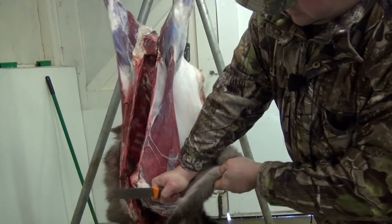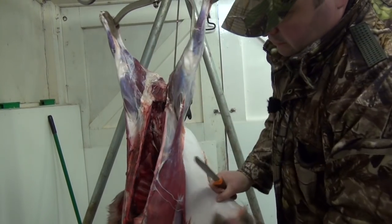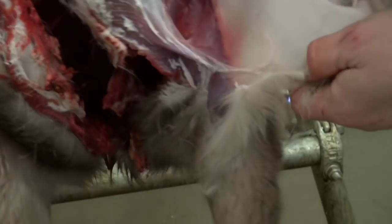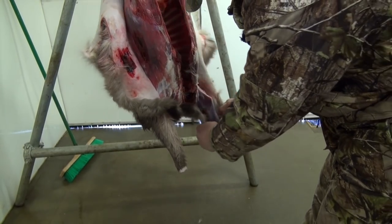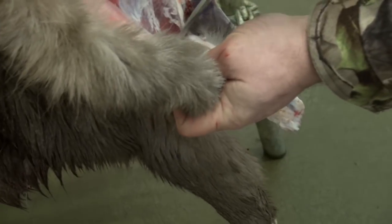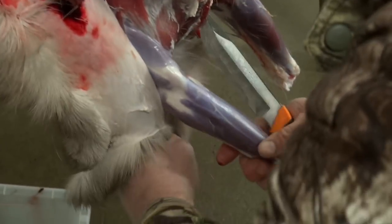Just work it off the flank down to the shoulders. I'm going to run down the inside of the shoulders, around the inside of the front legs. Just pull that back and do the same with the other one — bring it down around the inside of the shoulder to where the front leg is, then bring it down the front leg and pull that back.